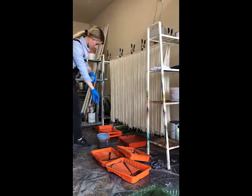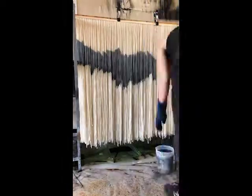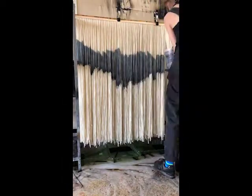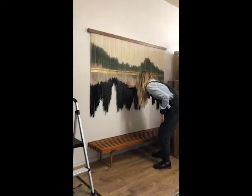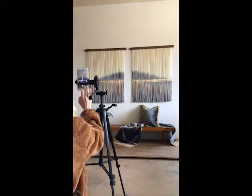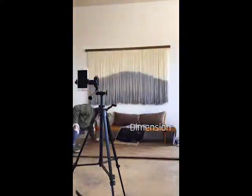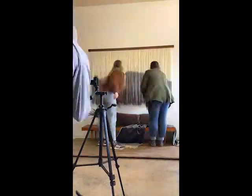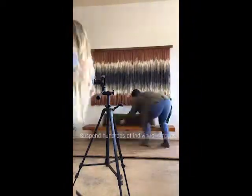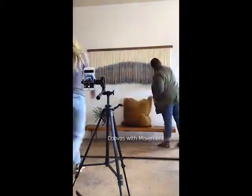Each piece is unique, so my process seems to change every single time. I'm inspired by nature and unexpected color combinations. I created my first piece as a solution to a blank wall in my home. I wanted a piece of art that was large, but I knew that I wanted it to have texture and just a lot of dimension. So I started wandering the aisles of an art store and then a home improvement store, and eventually came up with the idea to suspend hundreds of individual strands to create my canvas with movement.